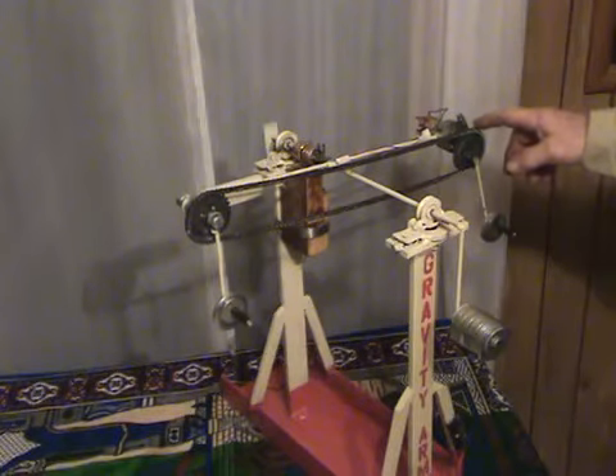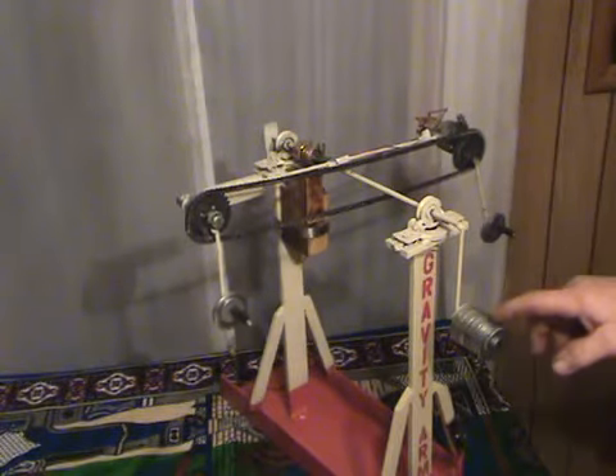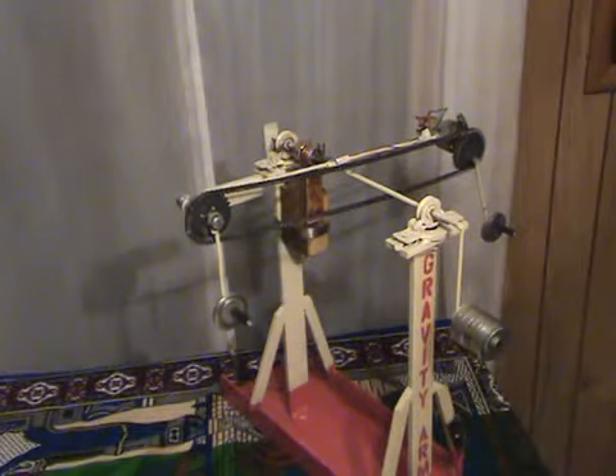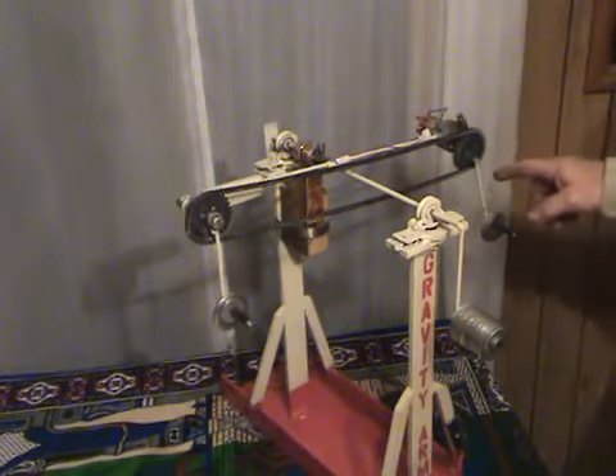This is considered my input — the maximum that the motor can lift. And this is considered my output: what further added weight can be considered as over unity. We will first find the maximum weight that the motor can lift.